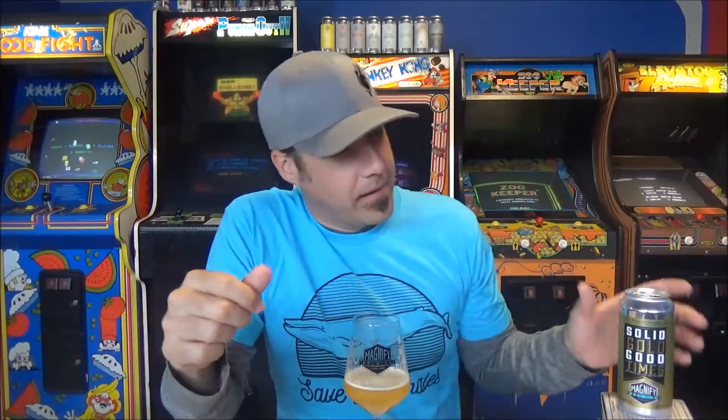My tongue is so dry it makes me want to chug this, but at almost nine percent that would be a bad idea. For me this is in that 91 range — I think it's really good, I just think it could have been better. Something like this might benefit from a month in the can to let that hop aggressiveness die down a bit. This was the only can I got so I'm drinking it now at 10 days. If you've had this beer more than 10 days old, leave a comment and let me know. So 91 points for Solid Gold Good Times from Magnify, their second anniversary ale. Thanks Dave for sending it. That's it — cheers!